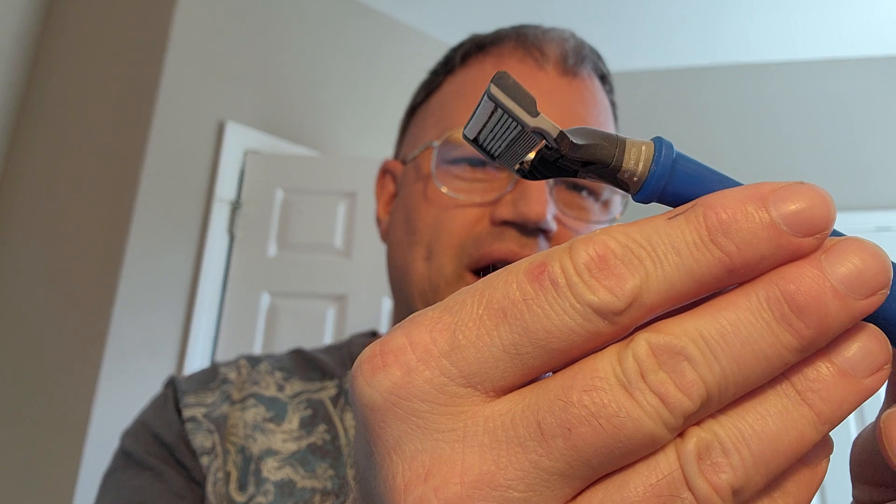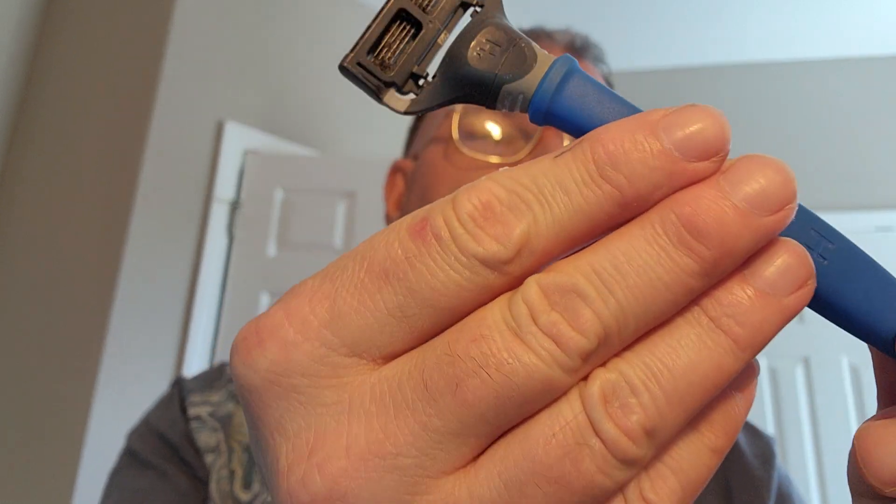I'm just going to give you a review of it and what I think of it. As you can see here, this is the actual shaver right here. It comes in blue — there are other colors like orange and black, but I got the blue because I wanted something a little more colorful. The head is a little more perpendicular, up and down, than the other ones I've used.